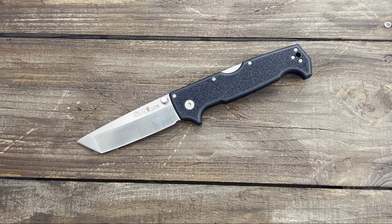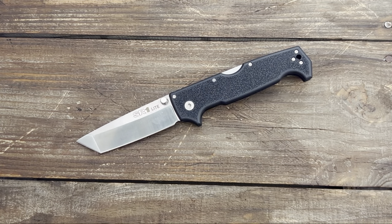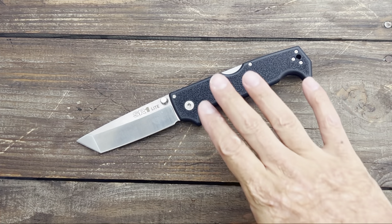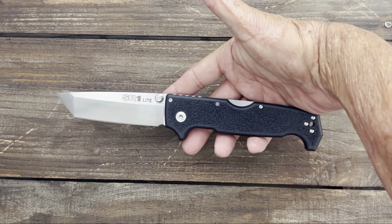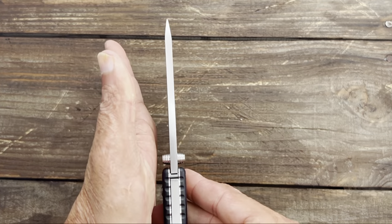Number two, we have the Cold Steel SR1 Light. The 'light' is comical — at first I thought they meant the weight, but this is a 6.9-ounce knife. They're referring more to the price being more affordable at $39, compared to its premium counterpart in S35VN and G10 for $130. Although this is in 8Cr13MoV, you have a massive chunk of it.